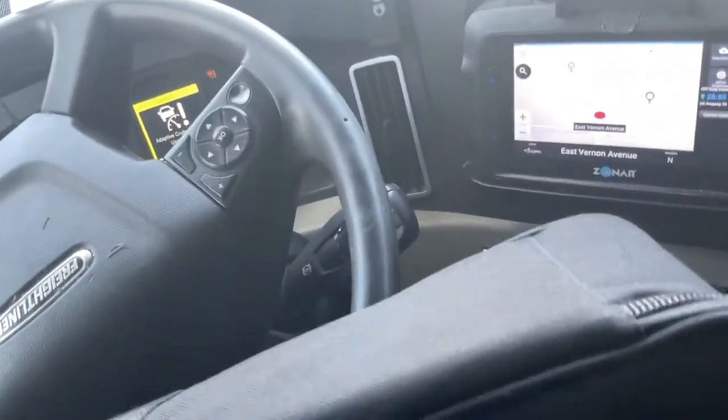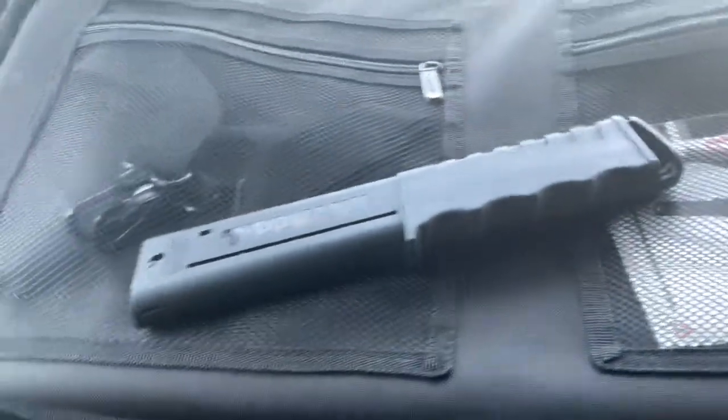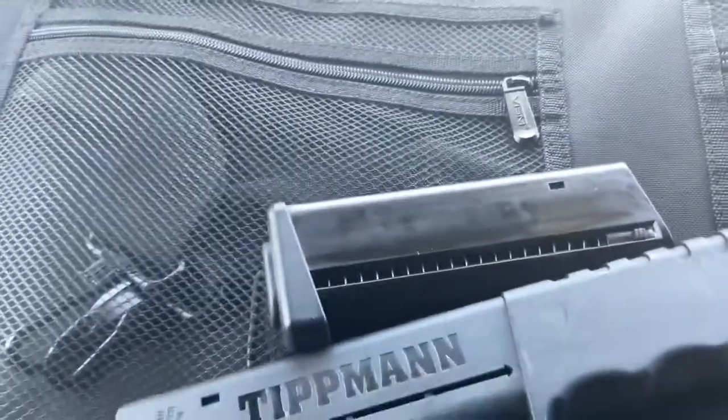There's nothing really to unbox because there's nothing really inside the case basically. You got the Burner TCR, you got the long mag, and you got the short mag.